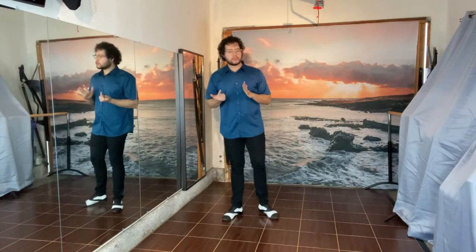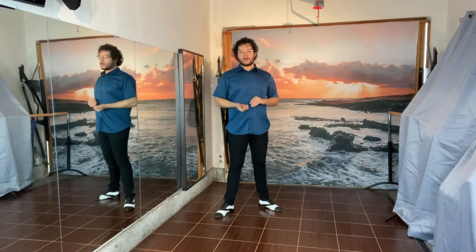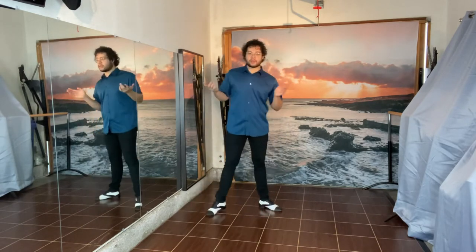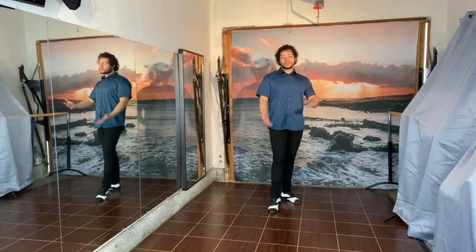We're going to be going into our Suzy Q. Now our Suzy Q — if we haven't gone into this before, I'm surprised — this is going to lead into just traditional salsa steps that you've probably seen before, or a step that's synonymous with salsa.